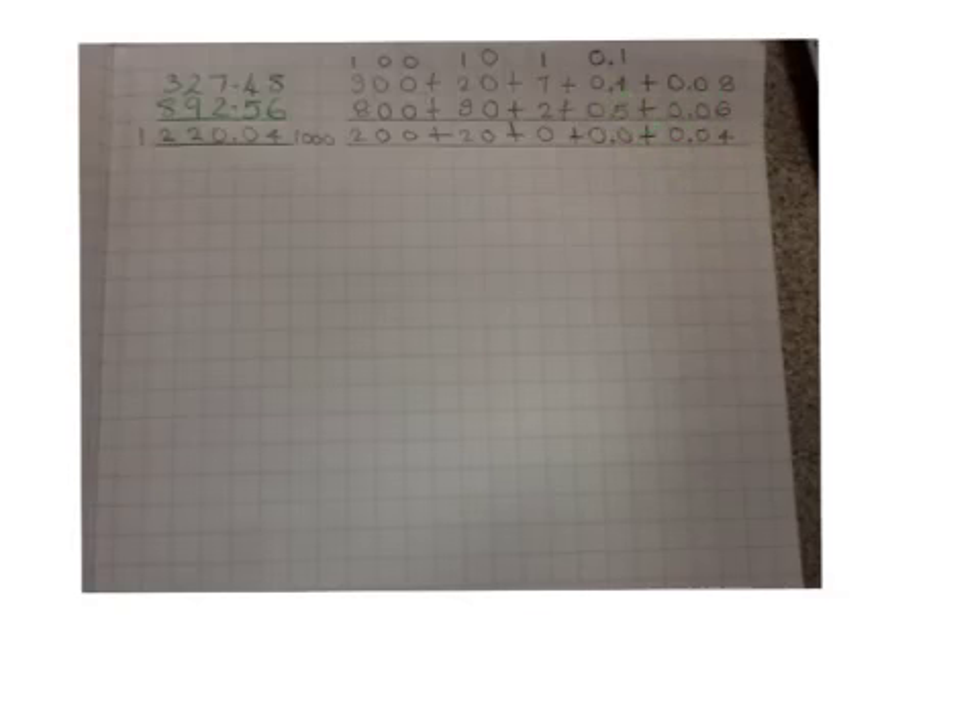You're going to have to add 0.4 to 0.5, which equals 0.9. Add the 0.1, which equals 1.0. The tenth can't fit in this column, so we're going to have to put the tenth in this column.